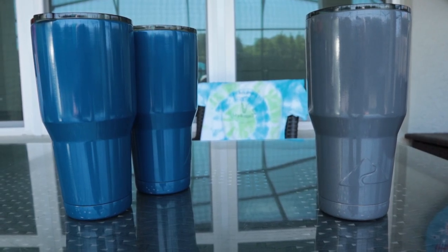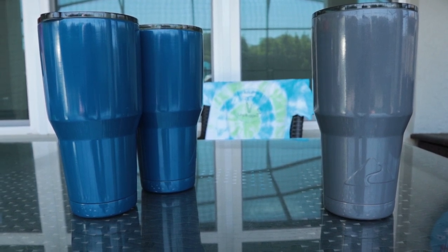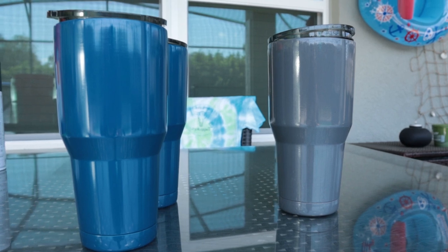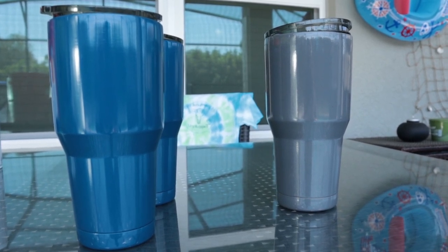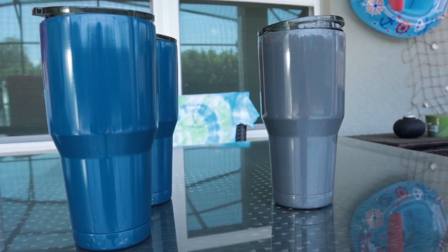We're going to go ahead and take our tumblers and clean them really good — get all that residue off them. These 30 ounce tumblers are now clean. Let's get them prepped for the priming part. We'll go ahead and tape them off and get the lid sealed. We'll be back when it's done.